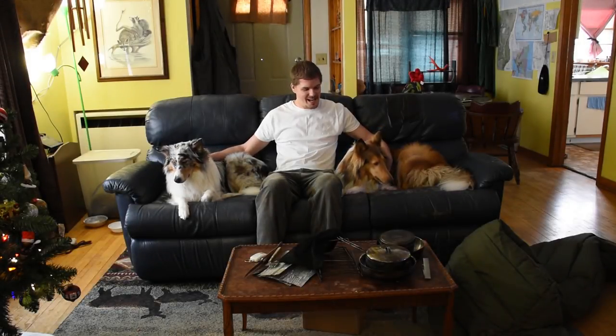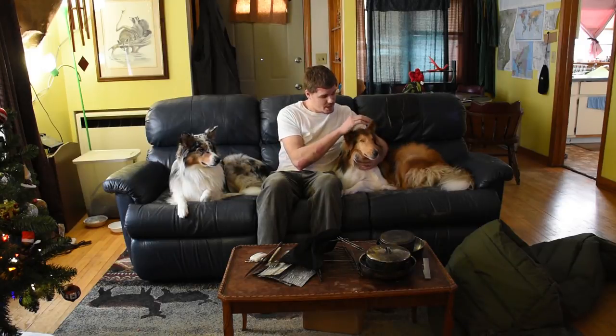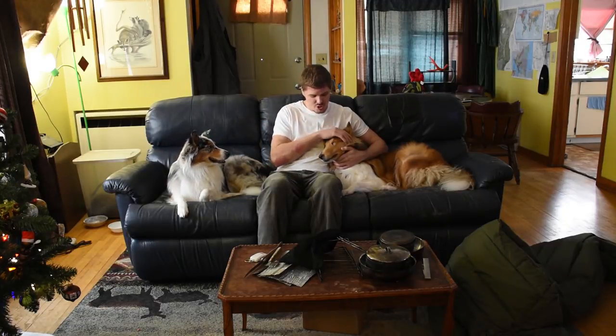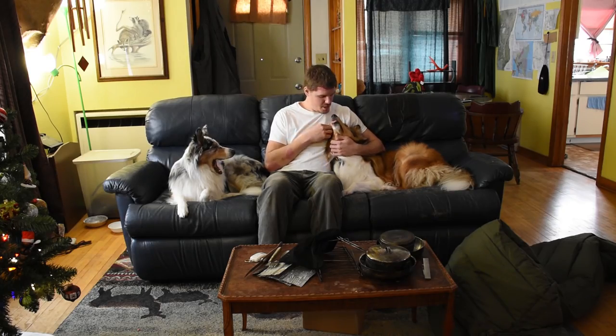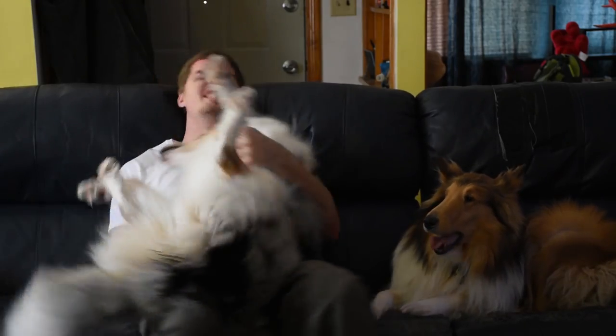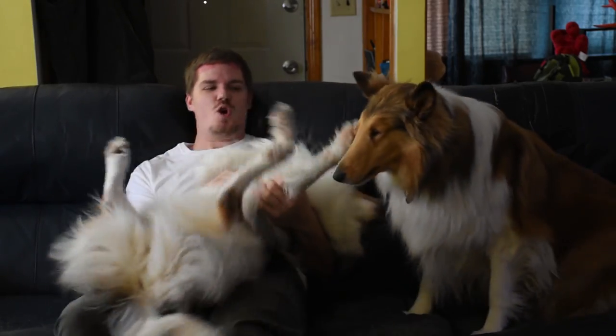Hello ladies and gentlemen. Today I'm going to teach you how to get your dog as calm as Mr. Monty here. You all know that Ruger is pretty crazy, so I'm going to show you the trick to get your dog just as calm and at peace as Monty. And the first thing you gotta do — you just gotta shake the crazy out of him! Just shake it out! Lose your crazy boy!